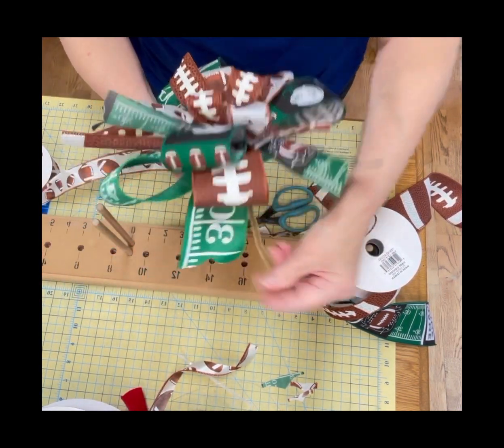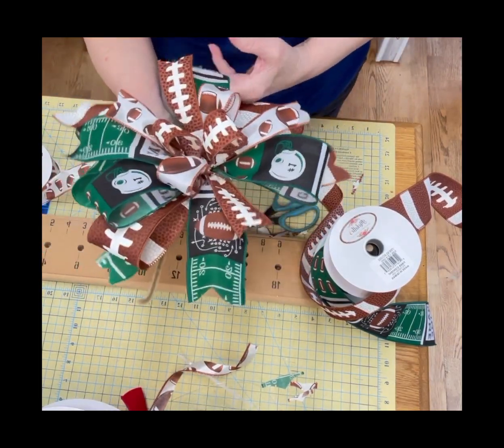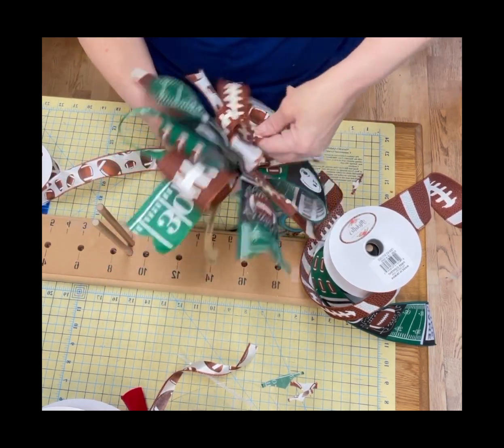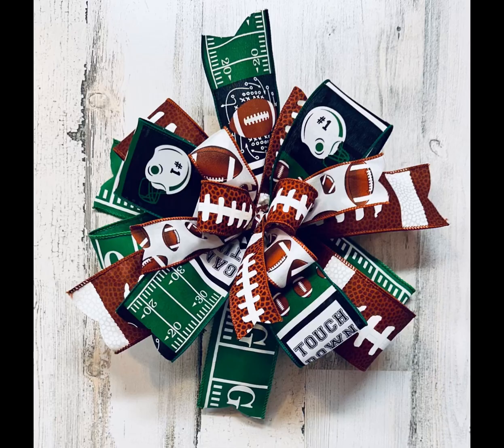And isn't that just beautiful? Let me know what kind of bow you would like to see and I'd be happy to make it for you. Message us if you have any suggestions whatsoever — we'd love to hear from you. Thanks again for watching today and we hope you enjoyed this tutorial. Don't forget to subscribe to our channel and visit us on Etsy. We look forward to seeing you soon. If you'd like to purchase one of our bows, type in the code THANKYOU and receive 10% off.